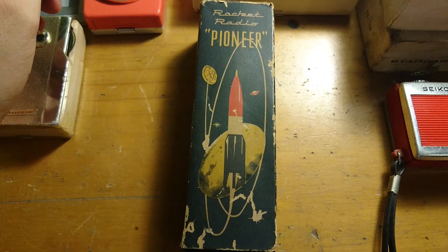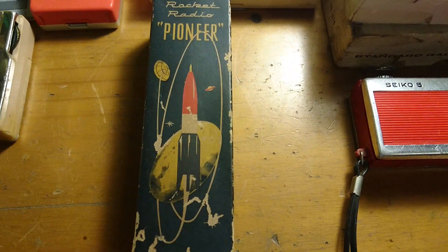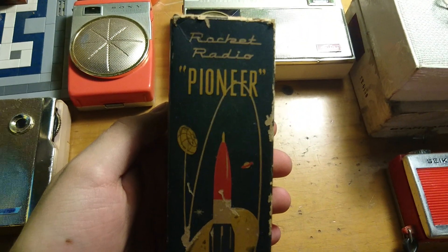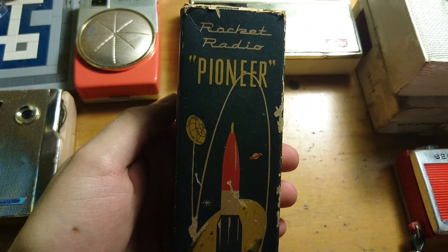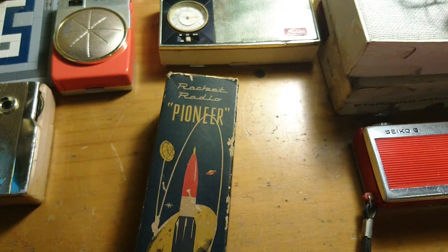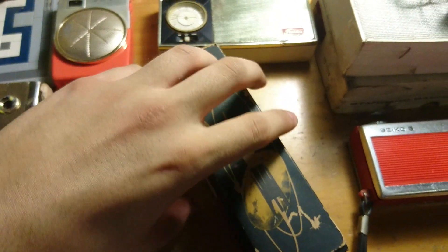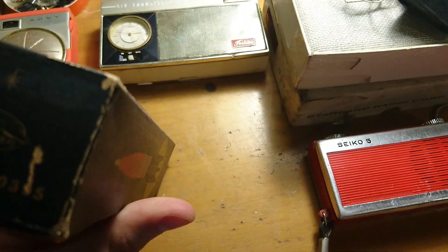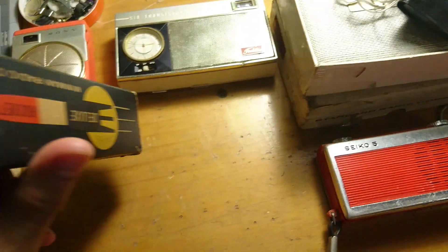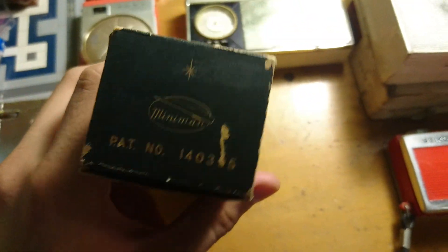Who does that bullshit? They're stupid. So yeah, the Rocket Radio Pioneer — I wonder if it's the real Pioneer that is in the business right now. It's a Miniman, and you got a patent here.